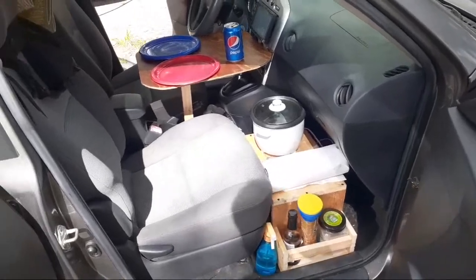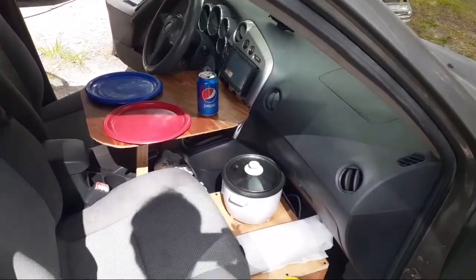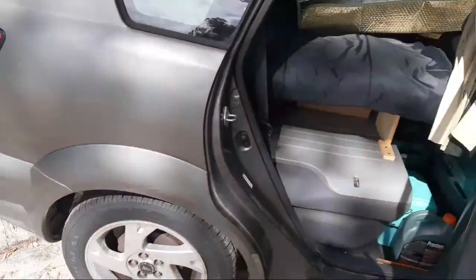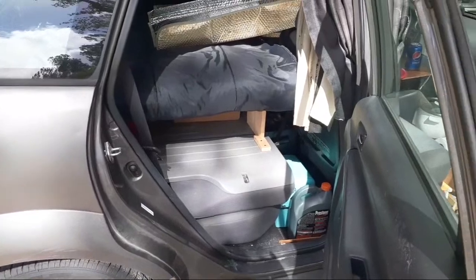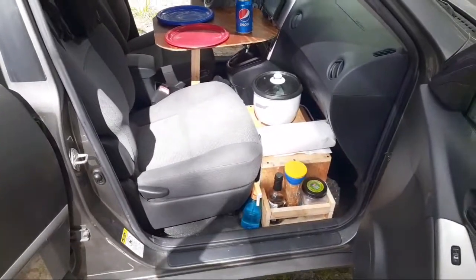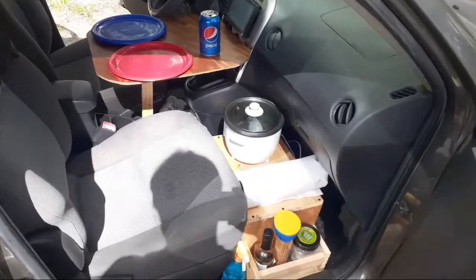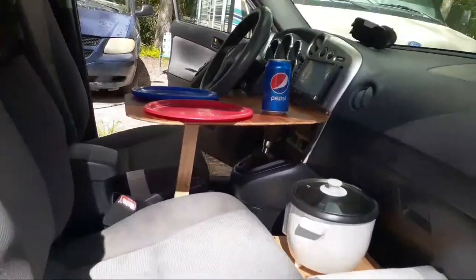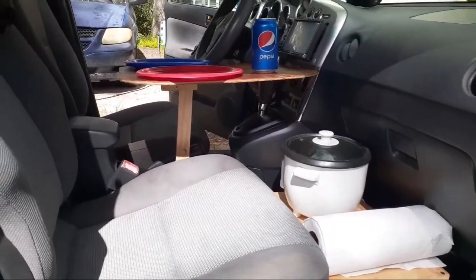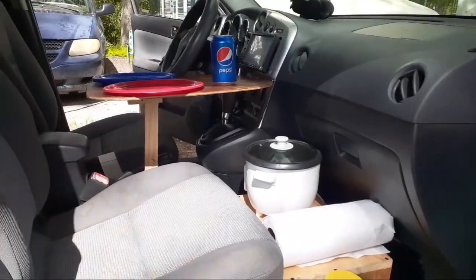Just thought I'd update you guys on what's currently going on with the stealth micro camper. It's mostly done - the back section, the sleeping section, is mostly done. I've been working on the front portion of it, which is the micro kitchen. It had to be designed with several things in mind: one is a single person mode as well as double person mode. Right now it's configured for mixed mode.